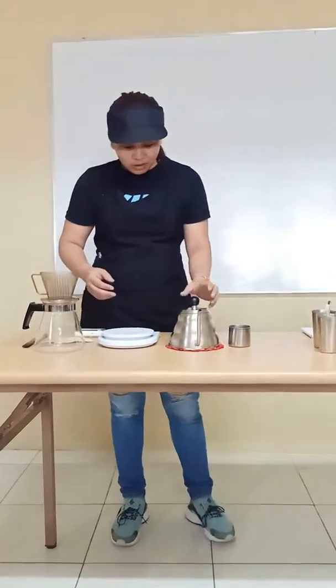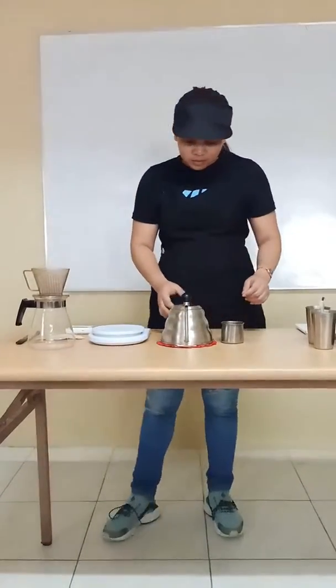Second, we need hot water, about 180 grams.